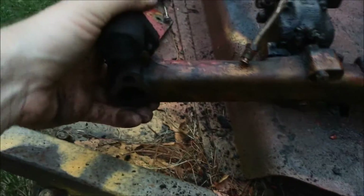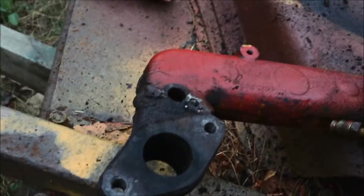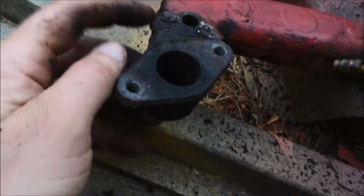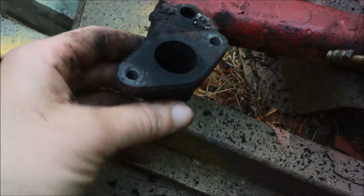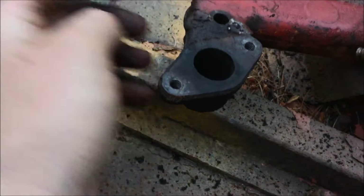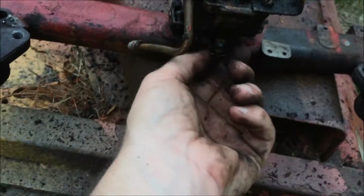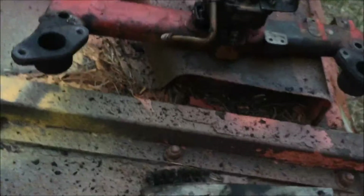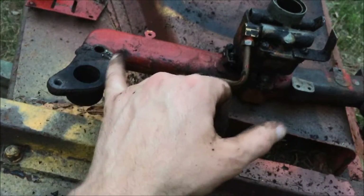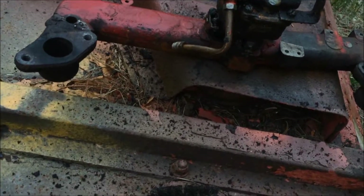I cleaned it up and this thing was definitely brazed by somebody, which is really weird. It ran okay when it was on the machine, so I'm just going to put it back. It might be a weld because it doesn't look like it's bronze or brass - maybe someone stick-welded it with a nickel rod or something. Maybe it got a crack in it. It kind of worries me, but we'll put it on and if it doesn't work, then it doesn't work, right? Worst case we look for another manifold. They're really hard to find because the bolts are always broken off in the threads. For now, we'll just proceed with this one.